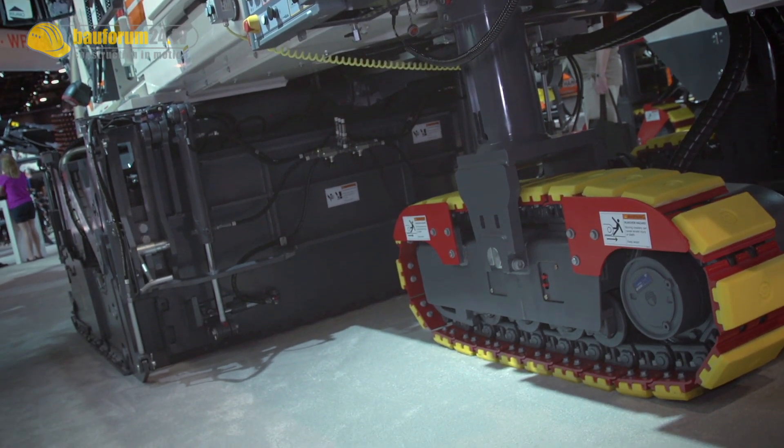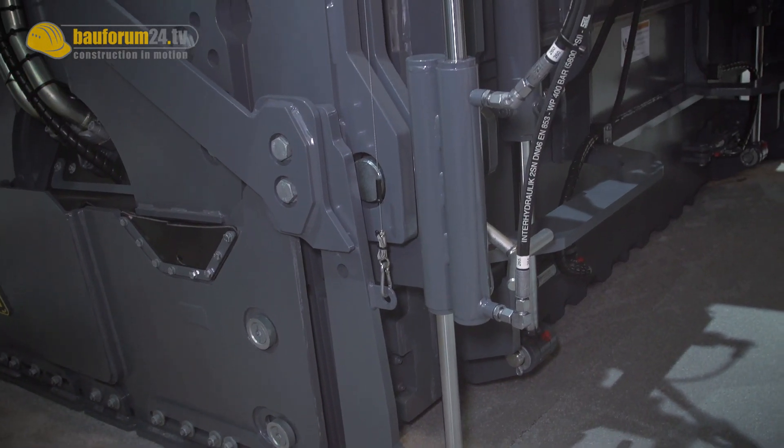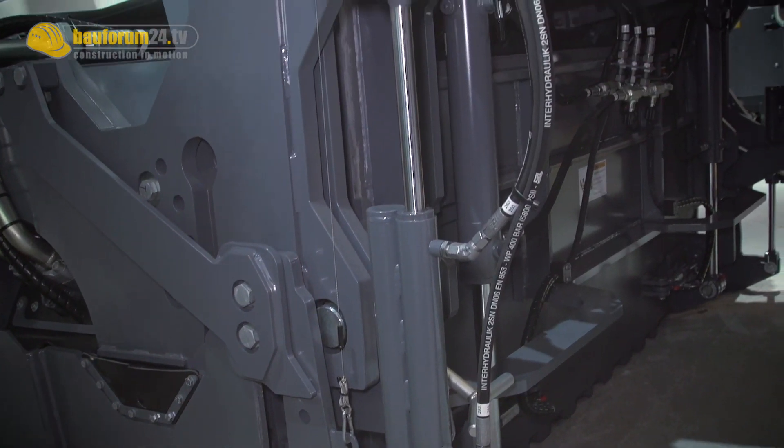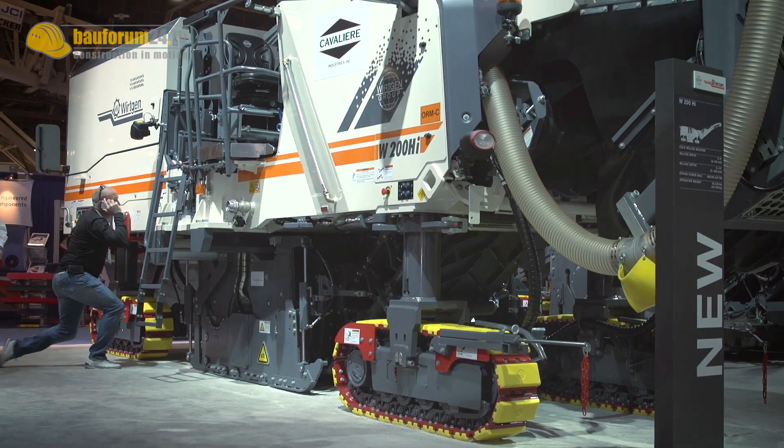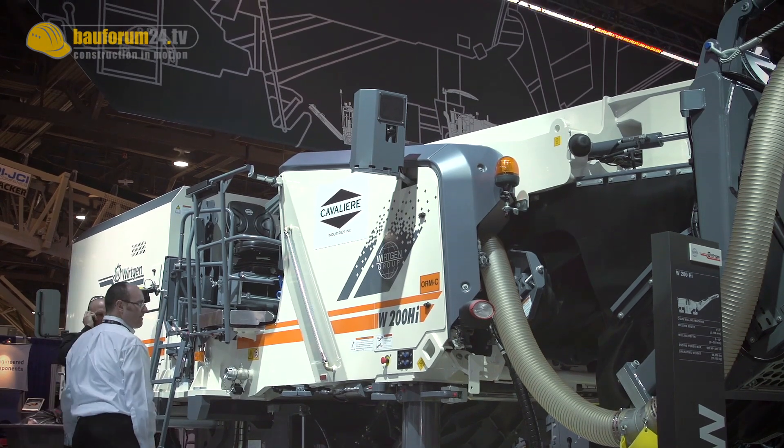So if you're in an area where you have to cut close on the left hand side, this machine allows that type of application. You don't have to turn the machine around against traffic and turn the trucks around. So it's much more friendly to the contractor and to the application you're going to use the machine for.